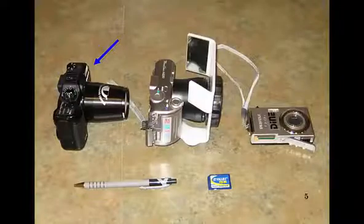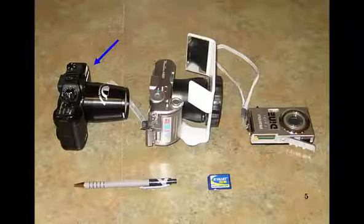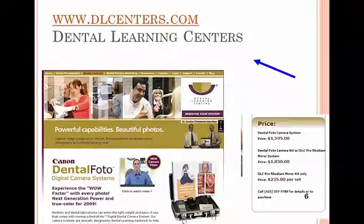The one we like the best is from Dental Learning Centers — that's the one on the far left. I think it gives you a little bit better color than the Lester Dine camera, but that may be my imagination, and it does cost considerably more. This one's about $1,600 or $1,800 as opposed to $800. But again, it comes in a little kit. Don't get too hung up — buy the cheap one if you like; it works very, very well.